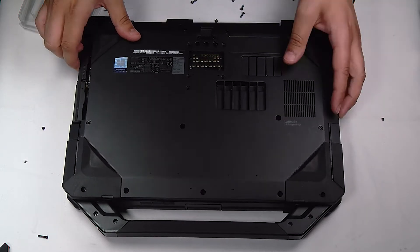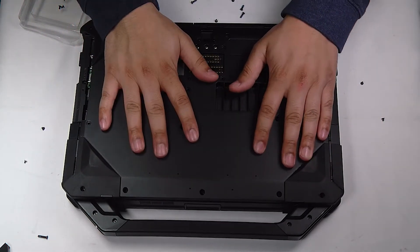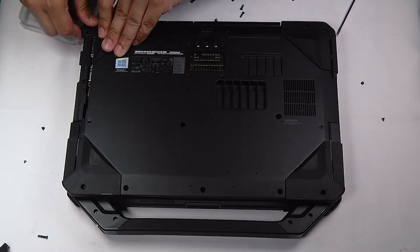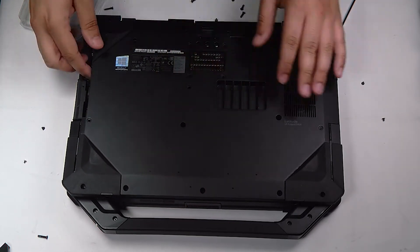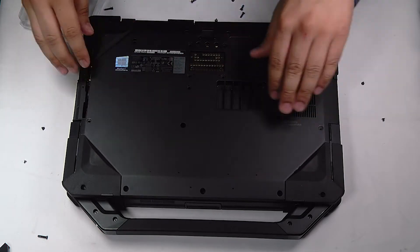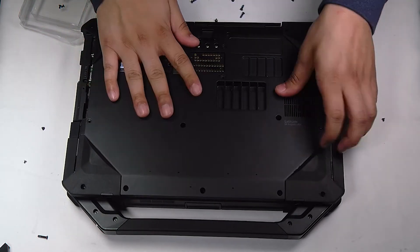And now you just want to screw the bottom plate back in. See you soon! Bye my good friend!